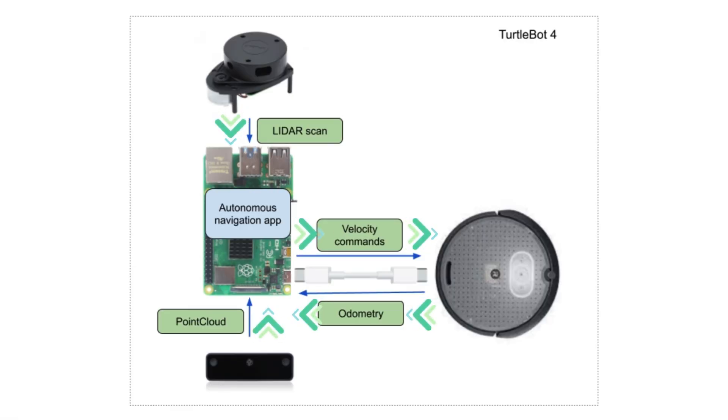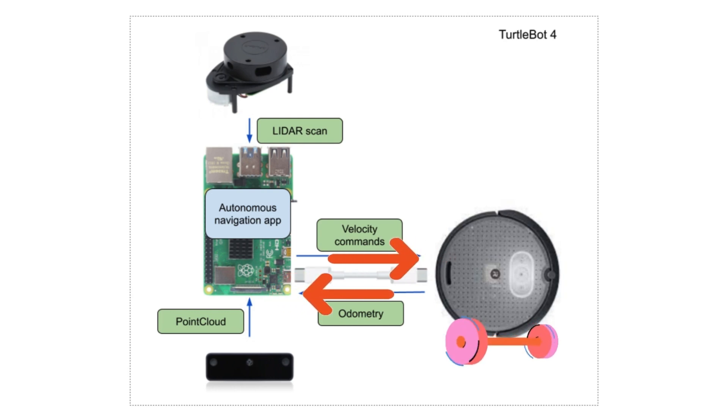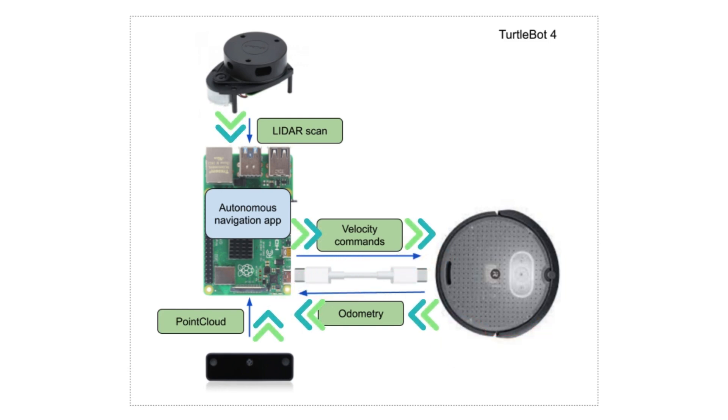Now that we know about the two components, we can think of how an autonomous navigation application would work in the TurtleBot 4. The sensor data collected from the LiDAR or the camera is processed on the Pi, which then must send velocity commands to the Create 3 based on what the sensors are detecting, all while receiving odometry from the Create 3. All of this can be done seamlessly through ROS2.